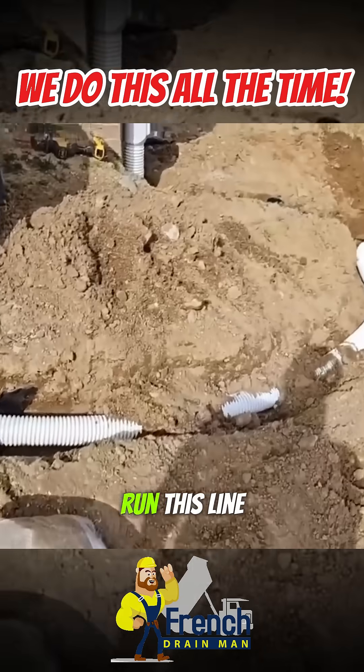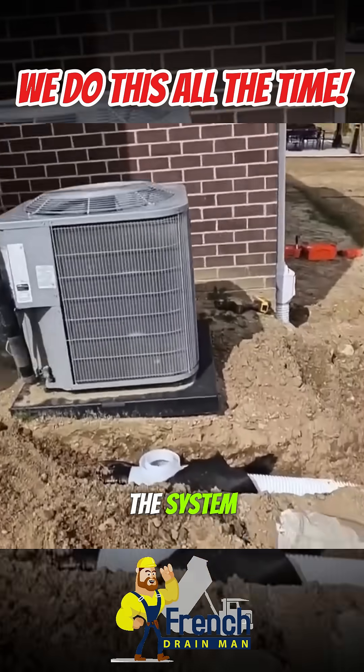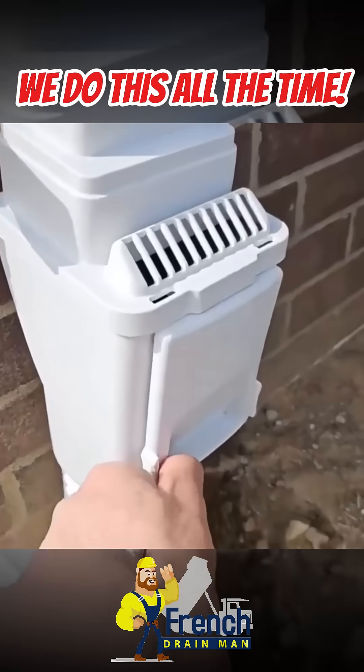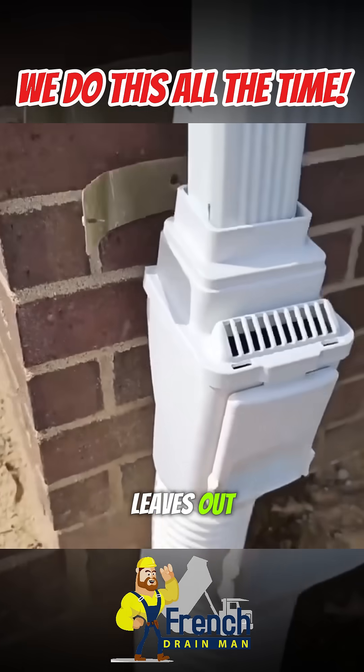Now we can run this line as far as we want because we know that we have no contamination in the system. We caught all the leaves right here in the leaf filter. It's going to catch all the leaves — and it's super easy to clean the leaves out.